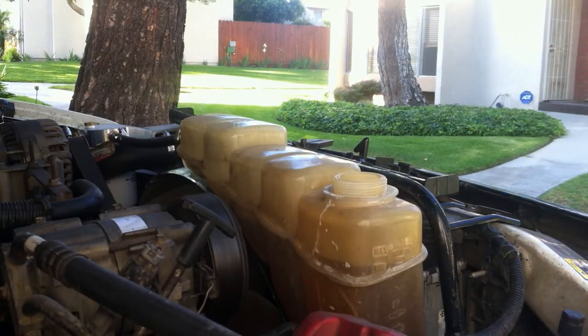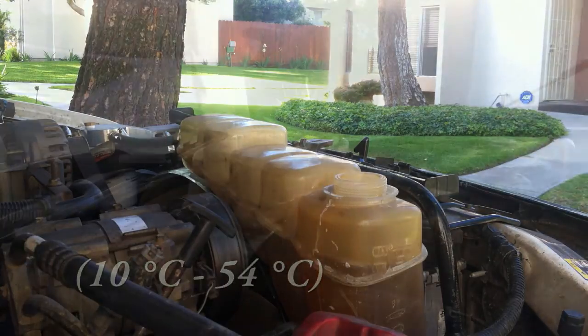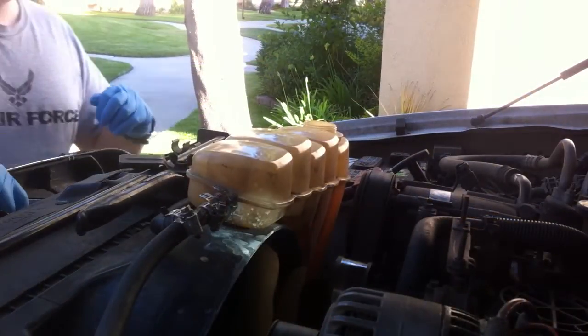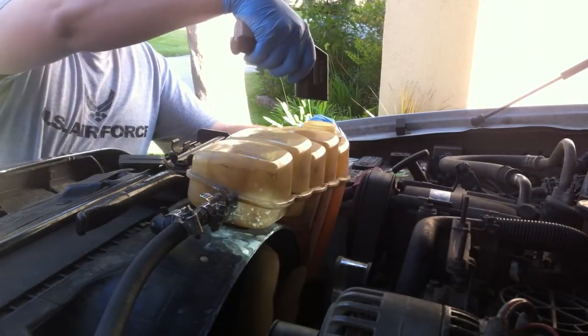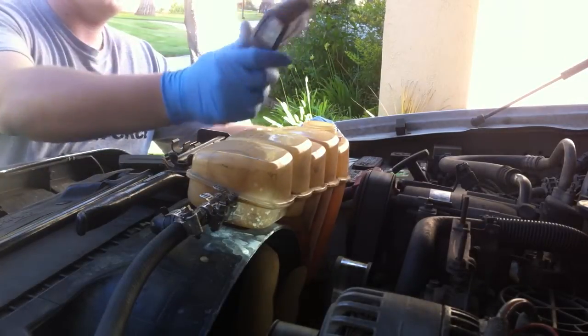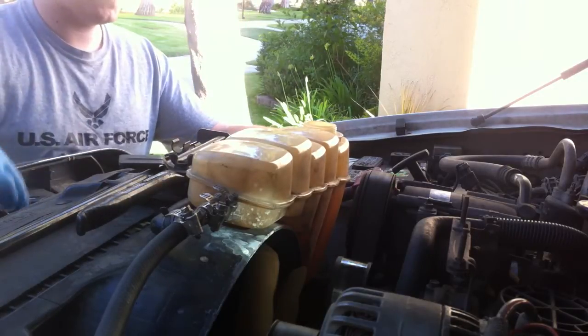Next, you want to check the temperature. It needs to be between 50 and 130 degrees Fahrenheit. I'm going to take my infrared thermometer, just point it down in there, get a temperature — and that's 117 degrees. So I'm below 130, so we can do the test.